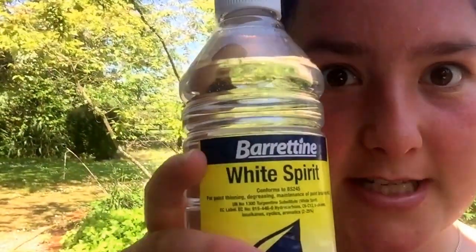So I've got the worst of the grime off now. I'm gonna use a bit of white spirit to get all the really sticky stuff off. Apparently you need to get every bit of residue off before you can paint it. I don't really know what I'm doing.